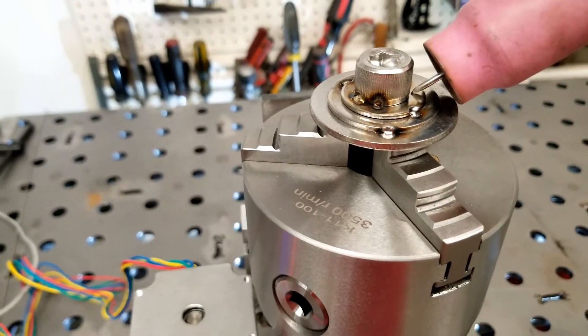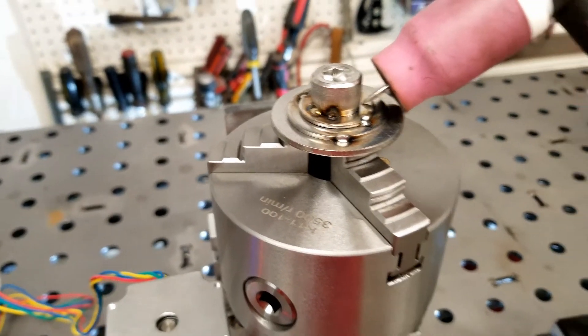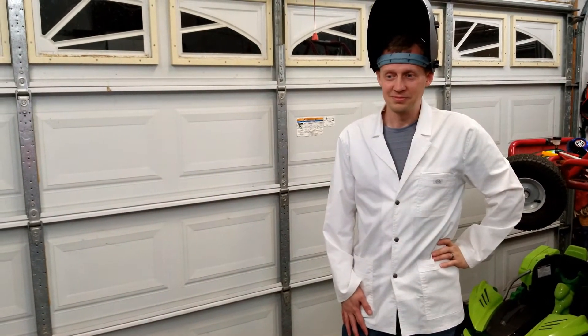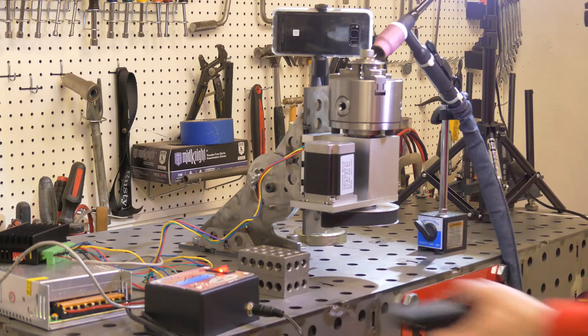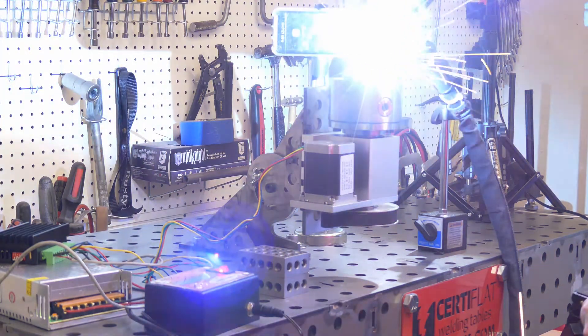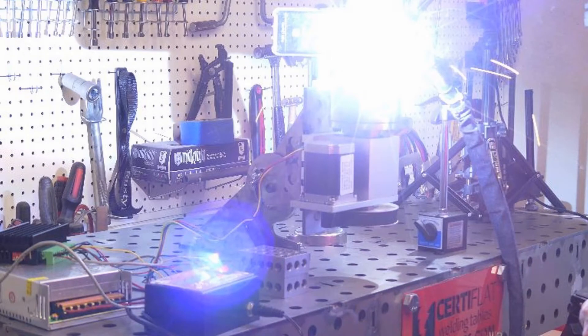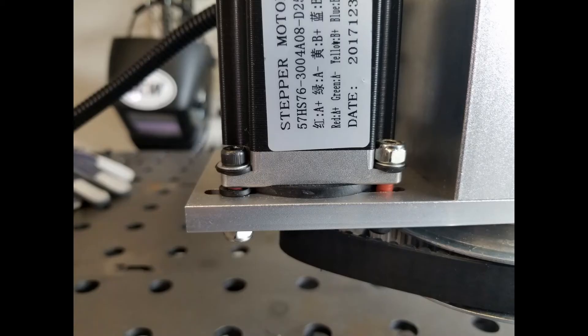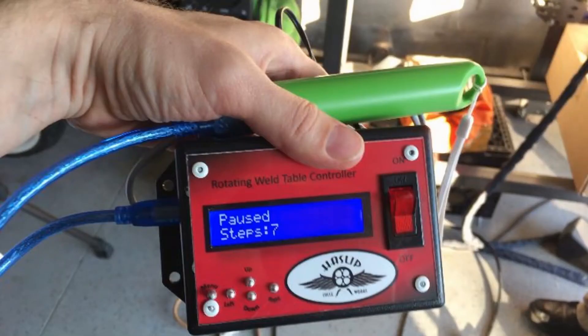We're going to fire this bad boy up and see if it works or not. Rob asks if I think it's going to work — of course it will. But okay, that didn't work. The high-frequency start from the TIG welder was causing some weird problems. We tried to isolate the stepper motor from the ground plane, but it still wasn't working very well.